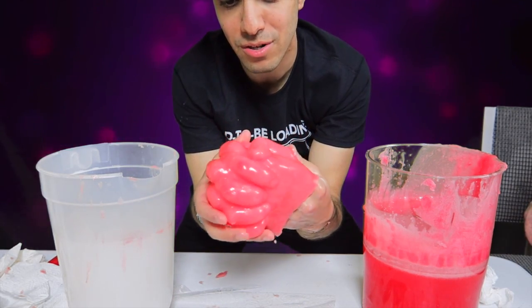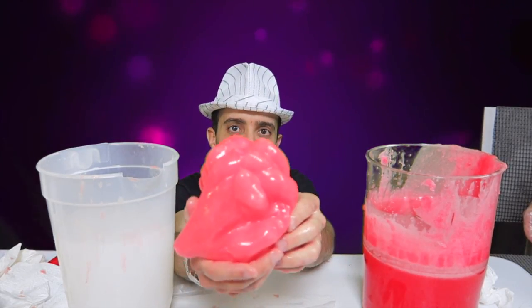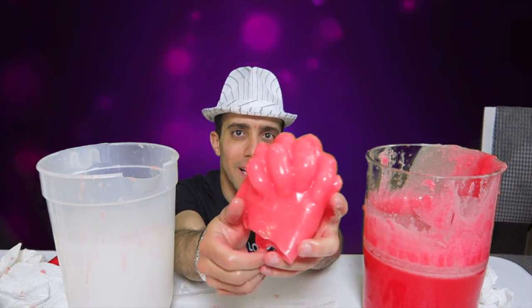Oh no, that's your hand. And there you have it — our two hands locked together. Pretty cool actually.